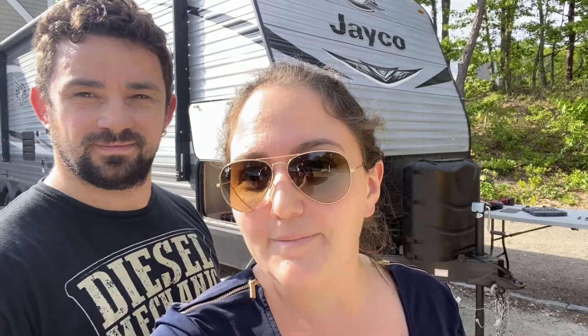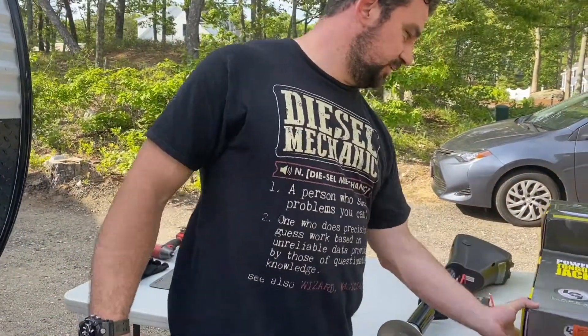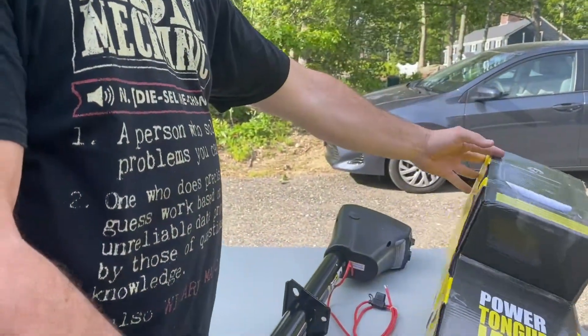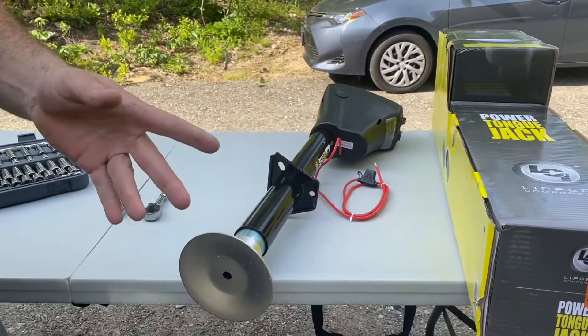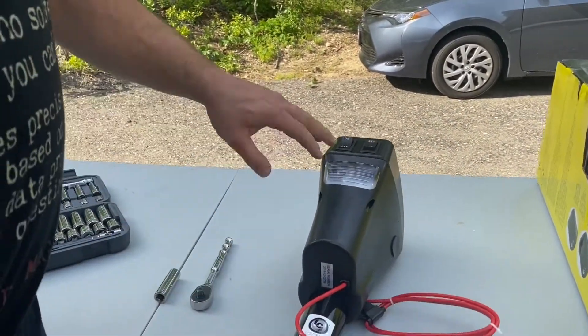We're leaving for our first trip tomorrow and Dragon's going to install the power tongue jack. It came from the dealer with the manual crank, so we need to switch it up to make life easier getting into an RV spot and also to leave. We went with the Leap Bird components power tongue jack, rated to 3,500 pounds versus the factory 2,000 pound hand crank.